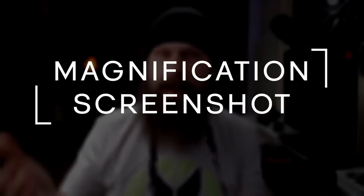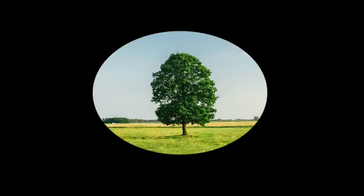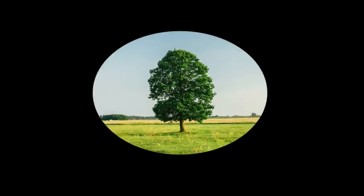The basic functions are magnification and the ability to take a screenshot. Magnification goes up to eight times, and the lowest magnification is still zoomed in a little bit from what you would naturally see. It also looks like it has some built-in stabilization, which is always nice. When you're zoomed in at the higher magnification — eight times — and looking at something in the distance, it's not going to be shaking around and hard to focus on.